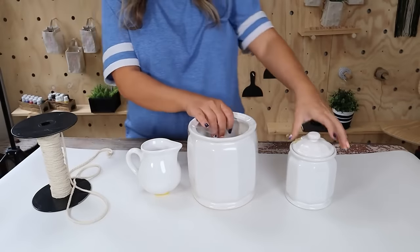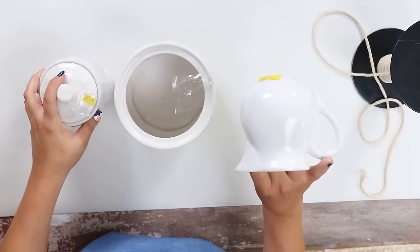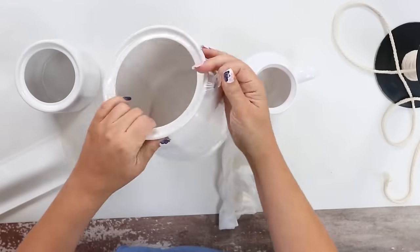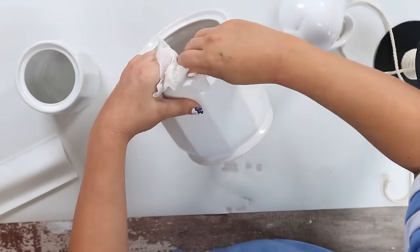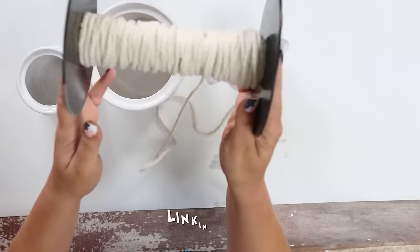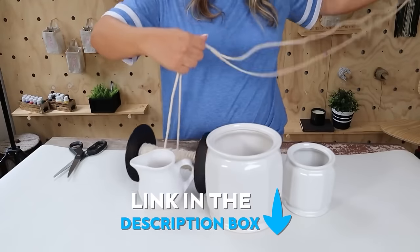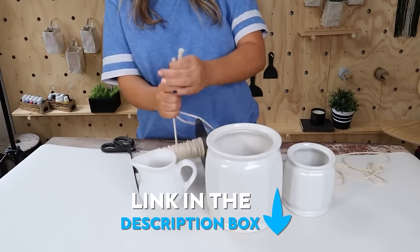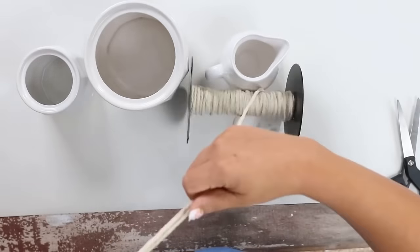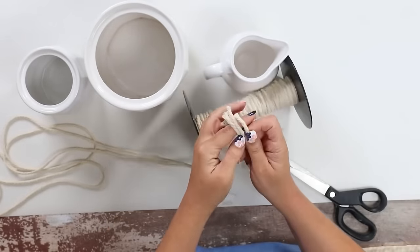I'm going to show you how to make this wall art. I started by grabbing three white jars I already had — I used a pitcher and two little jars. Next you're going to need some macrame cord — I'll link to the one I love down in the description box. To create a macrame hanger for each piece, pull off six long pieces of macrame cord.